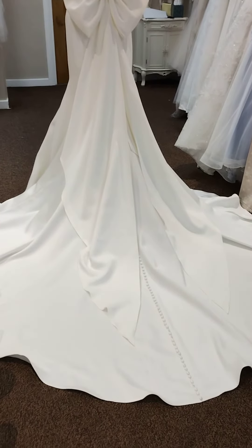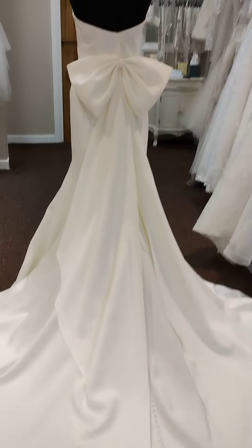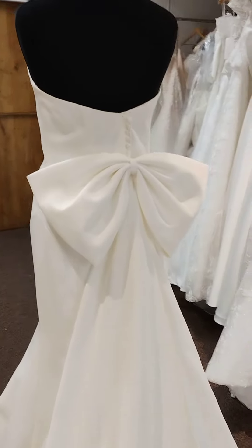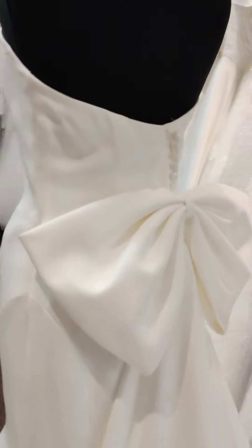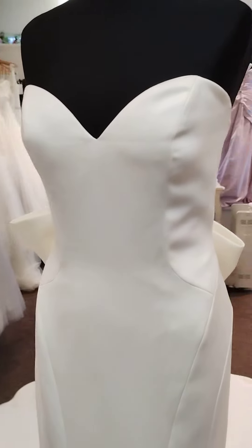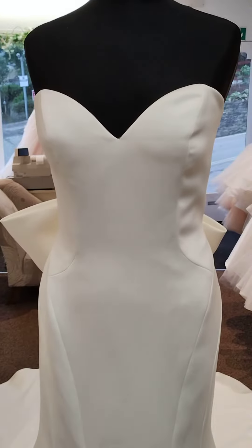You've got buttons that come all the way down the train of this dress as well. If you remove the bow, you could of course convert this to a lace-up back if you prefer that look. This dress is absolutely beautiful in its simplicity, although of course you could still add a sparkly belt if you wanted a little bit of an extra detail to it.